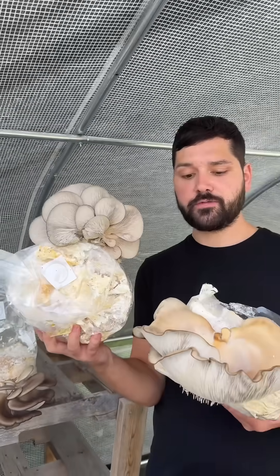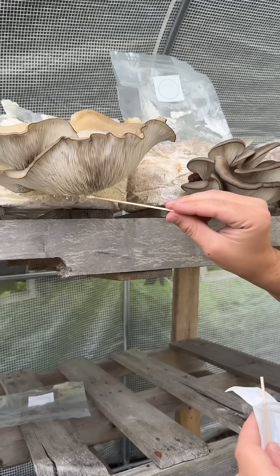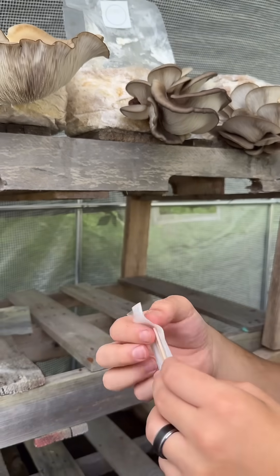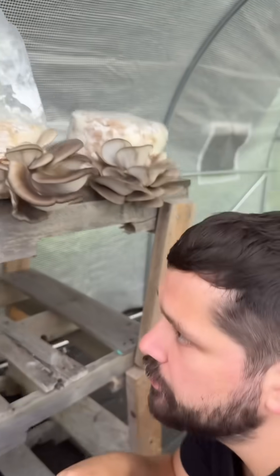Some blue oysters we're going to harvest, but first I'm going to grab some of these spores. Now we can go swab those on an agar plate and grow the spores out.